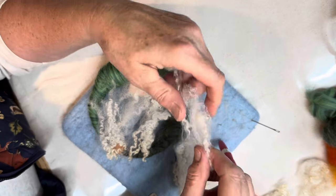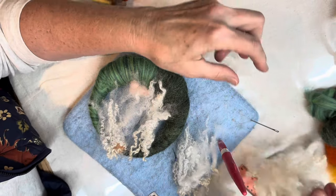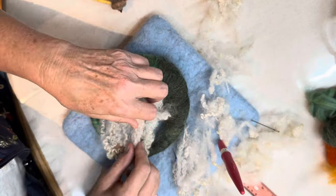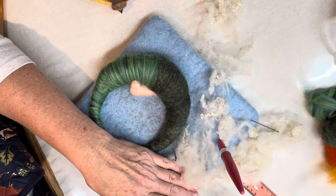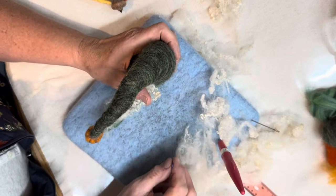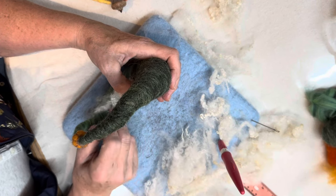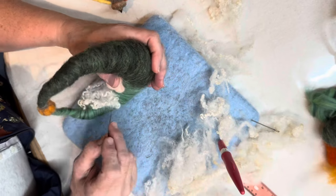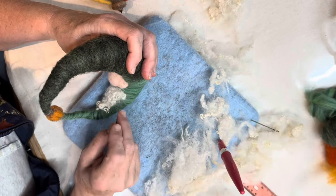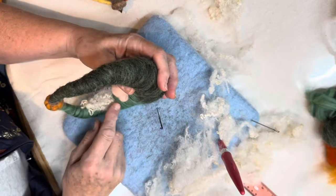A one ounce package of locks will do at least three gnomes unless you put them on very, very heavy — maybe more if you do them lighter. So I have this little group; I've been making this little pile. I'm going to take some and I don't want them super long, so I'm going to lay them with the tip end up and cut end down, find the center, and felt that in. Then I'll flip these down so that hides the cut end and gives him this little beard down here. I'm just tucking it in — I'm not super felting it because I want it to look like a beard.